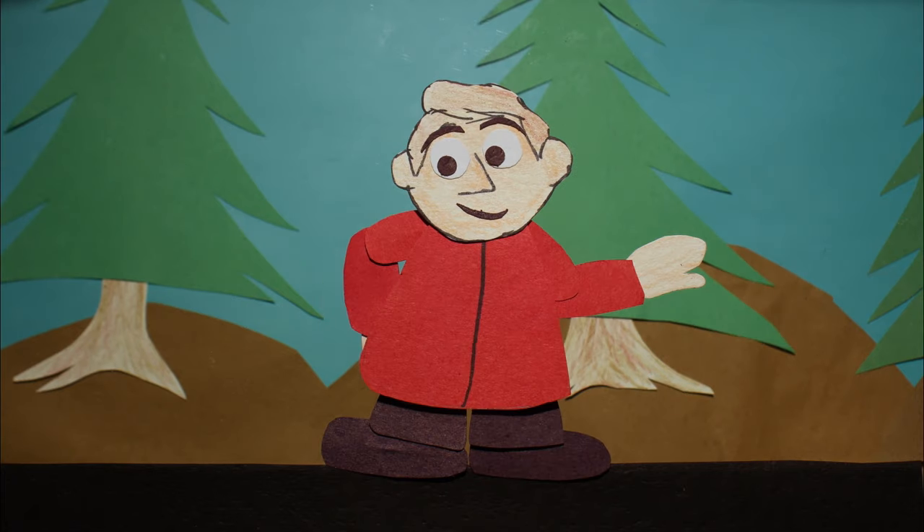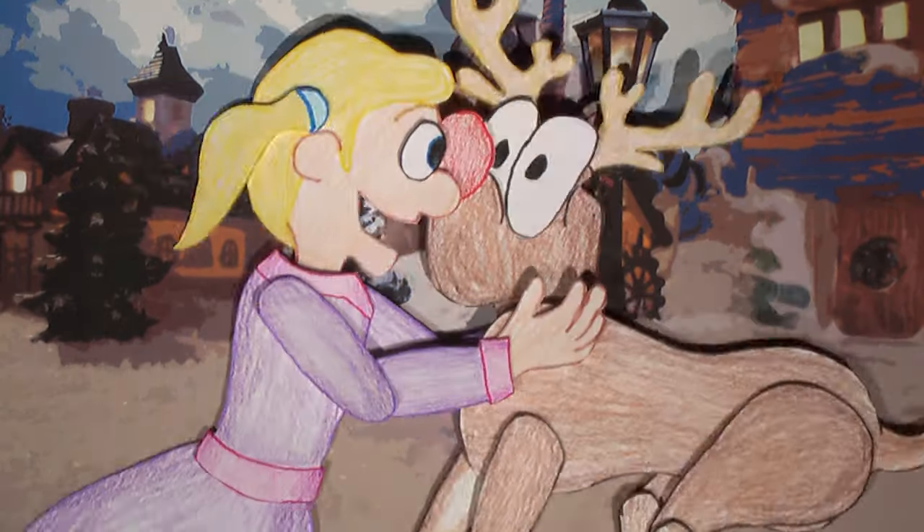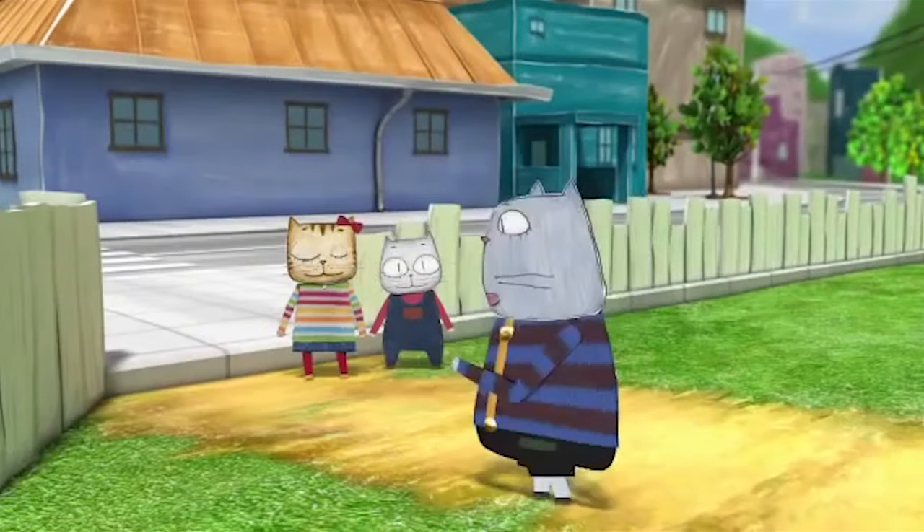Cut-out animation is a way to tell a story that may be too big for your stop-motion resources but still has an appealing storybook aesthetic. I'm hoping this will just get you started with the possibilities of this method. Thanks for watching.